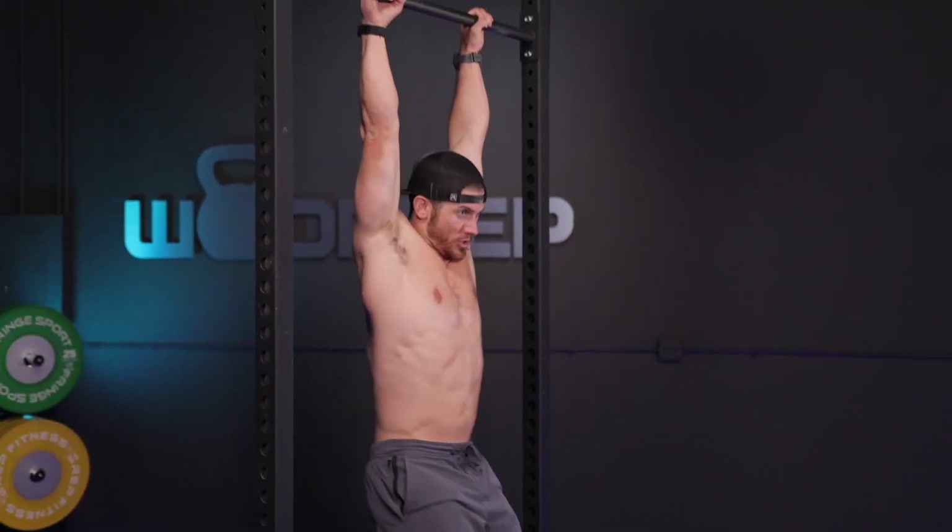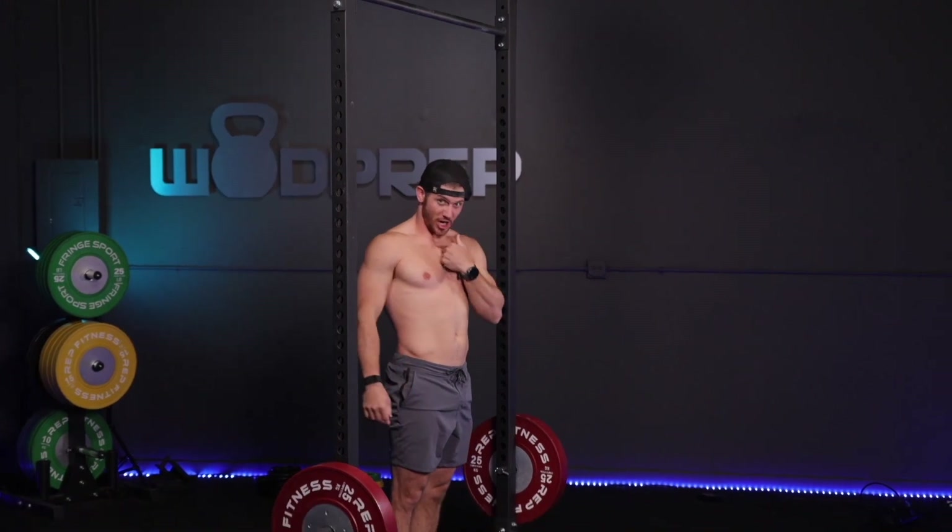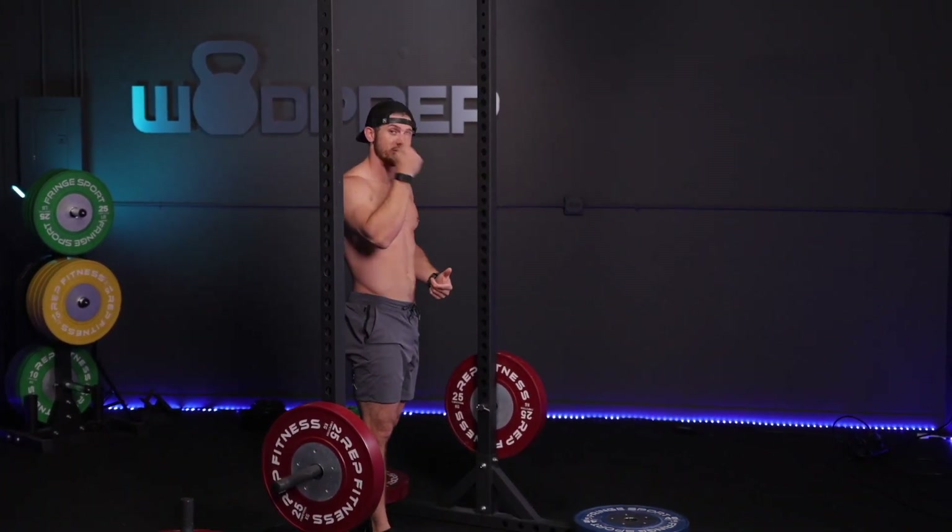Oftentimes when I see people doing toes to bar, they tend to keep their head down for whatever reason. Instead of keeping your head down — which limits the range of motion to get your toes to the actual bar — here's a quick test: jump on the bar and try to get your toes to the bar while looking down. I can't do it. When I keep my chin tucked, I physically cannot get my toes to the bar.